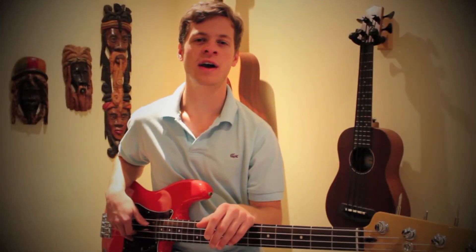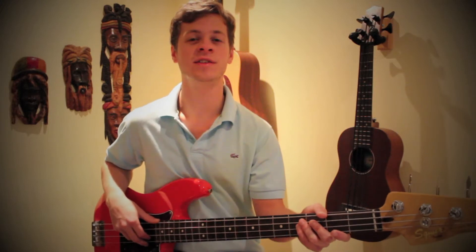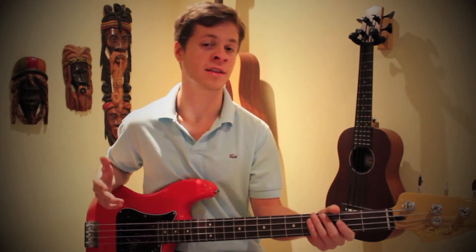In this lesson I'm going to be teaching you guys how to play the awesome James Jamerson bass line to the song Ain't Too Proud To Beg by The Temptations. As far as the song goes in terms of form on the bass, there's only two sections we have to learn — just the verse and the chorus.